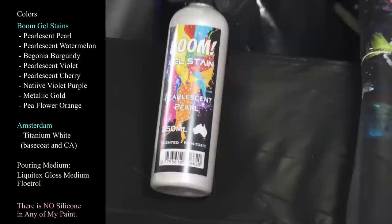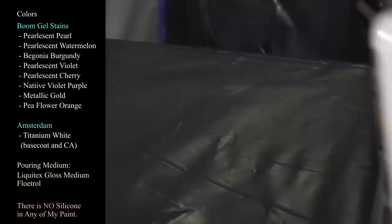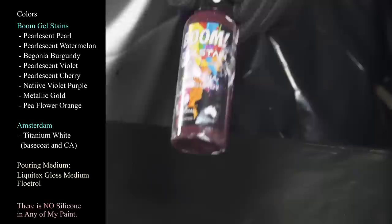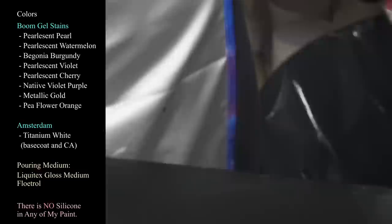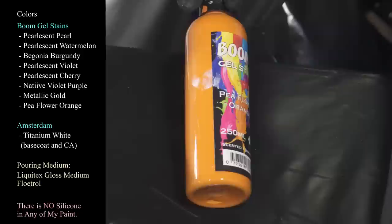Let me show you the colors I have available. I don't know if I'll use all of these, but I might. The first is pearlescent pearl, which is really pretty. Then I have pearlescent watermelon — such a gorgeous color. Then there's begonia burgundy, which I've used a lot because I really like it. Then pearlescent violet, pearlescent cherry, native violet purple — a beautiful color — metallic gold, and last but not least, pea flower orange, which I really like.